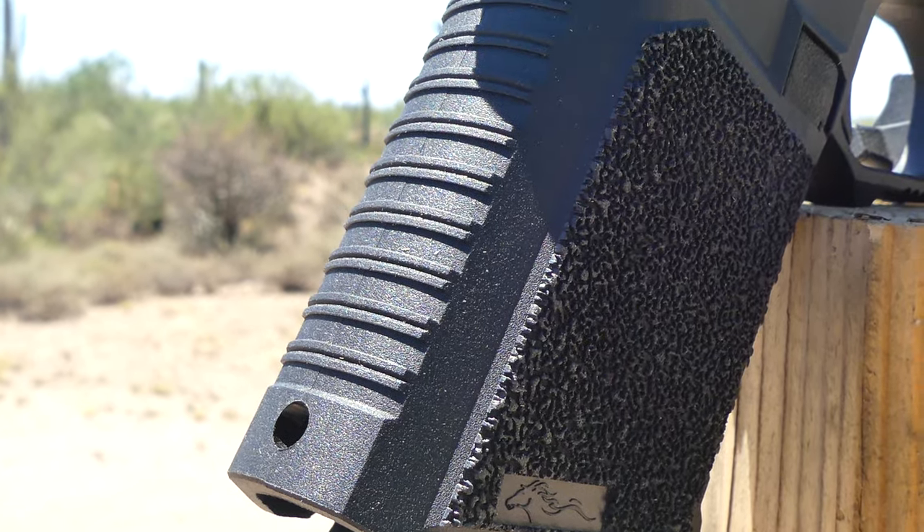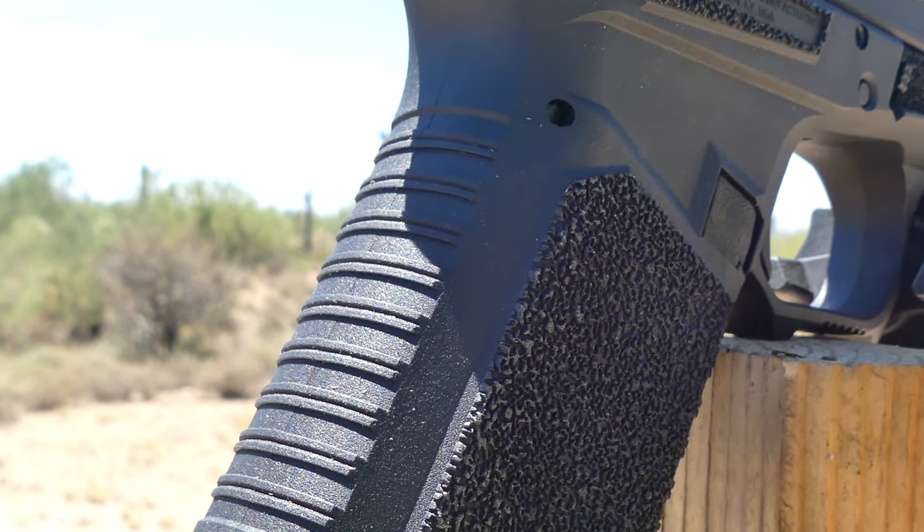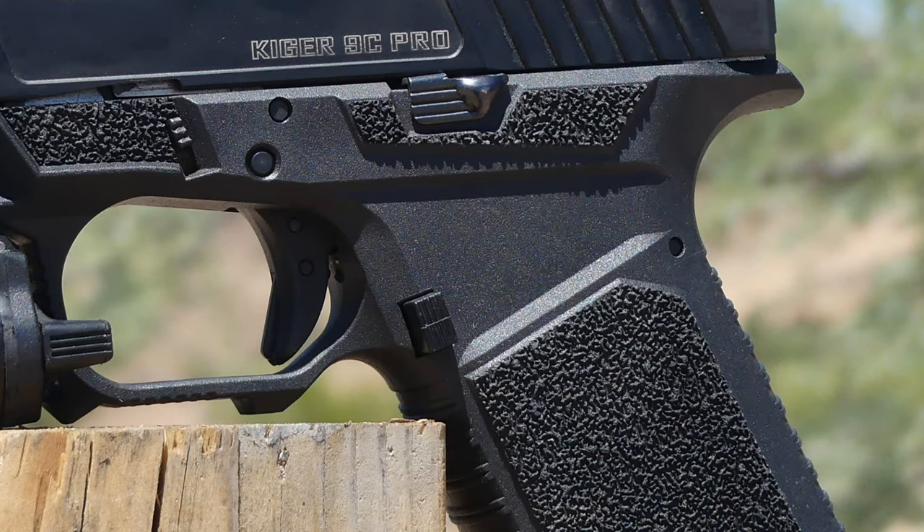The front and back straps have vertical lines instead of granular texturing. Those lines, because of the rotational motion of the pistol while shooting, do grip your hand up and down. Moving back from there, there is a beaver tail with some beveling on the back side, but the beaver tail is a little narrow. For somebody with hands like mine, I tend to get slide bite more easily with these frames than with OEM Glock or other frames. The biggest downfall is I wish this beaver tail was a bit wider and a touch longer.